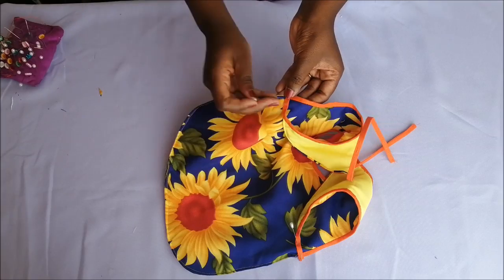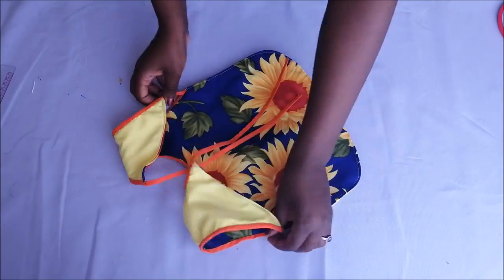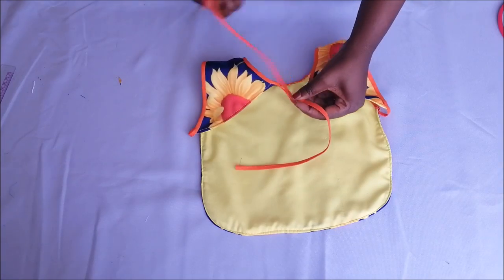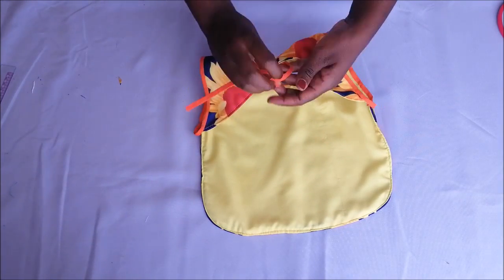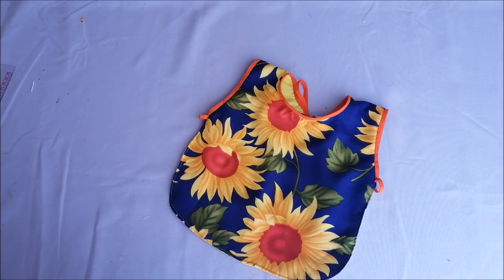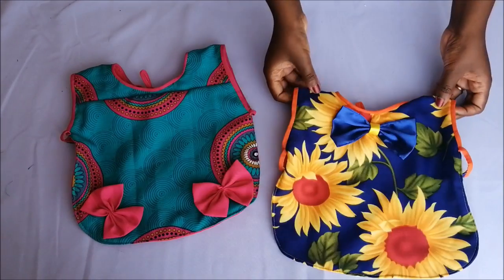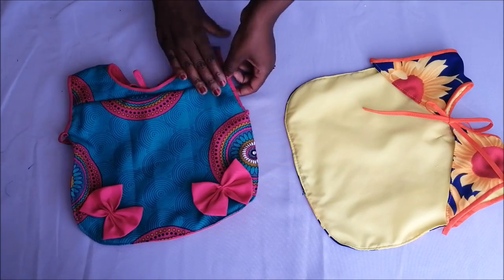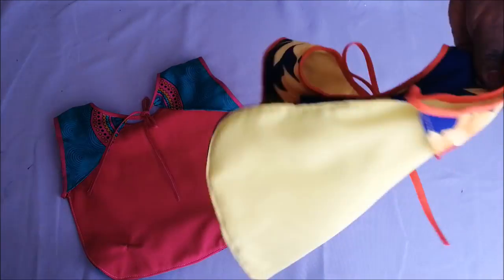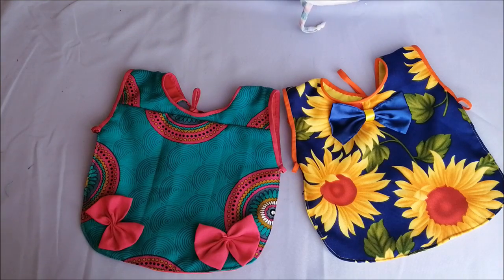Then I pinned them down and sewed. At that point the bib was basically done. I just tied it at the back like that, and I also added a little decorative bow. This is another one that I'd previously made — so I made two, and I think I'm going to be making more for my little one. It's a pretty nice bib.